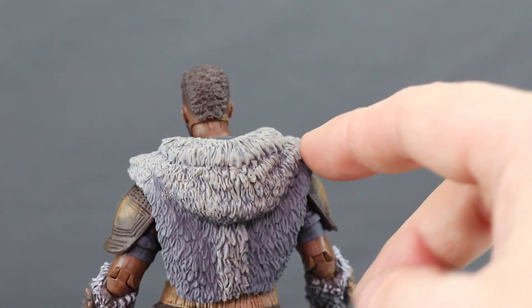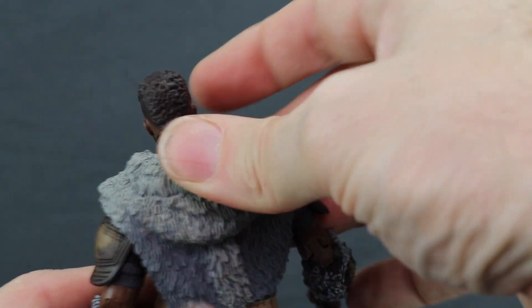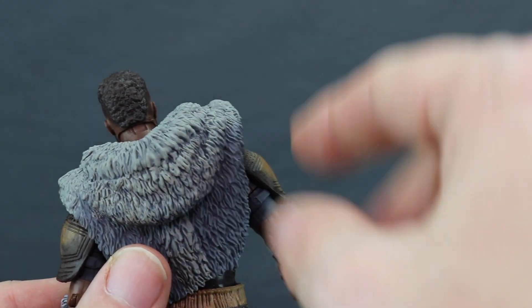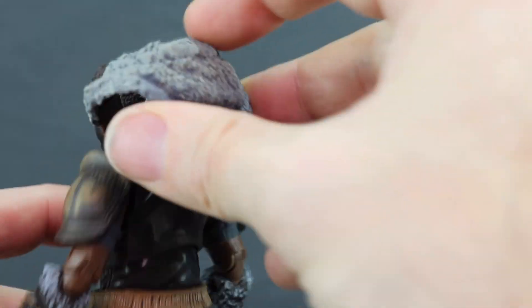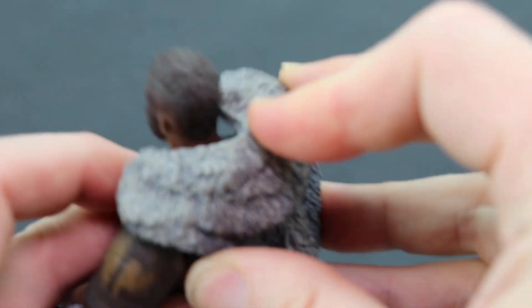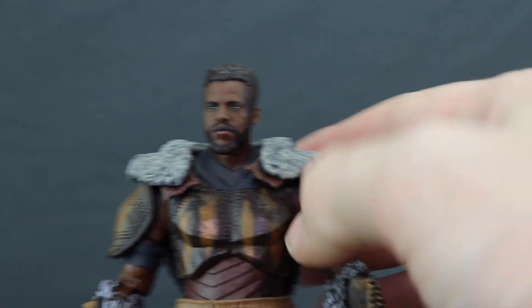Hasbro's really outdone themselves with this head sculpt. For the rest of the figure, you have some really nice sculpting detail. There's a fur piece that goes around the back on his shoulders — this is actually removable, made with a rubber material, and you've got a nice wash effect on the fur so it does look like actual fur. There's darker color fur on the lower section. It has a little peg, and you angle it into the hole, which can be a little tricky, but once pushed in it stays on the figure nice and tight.